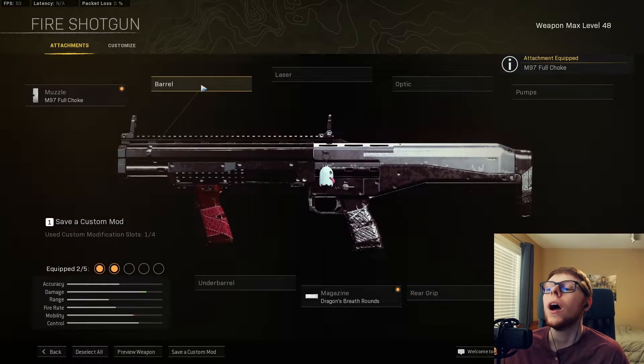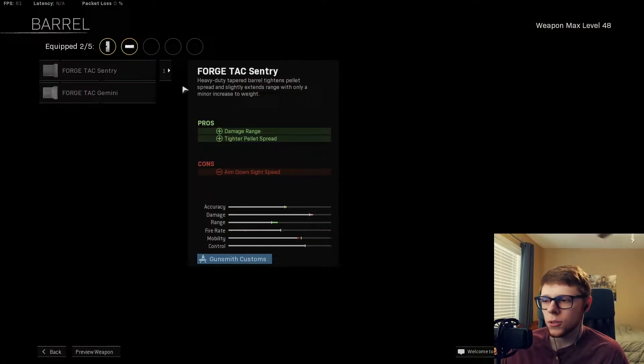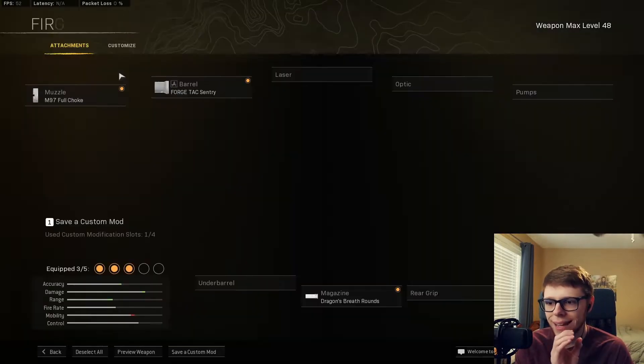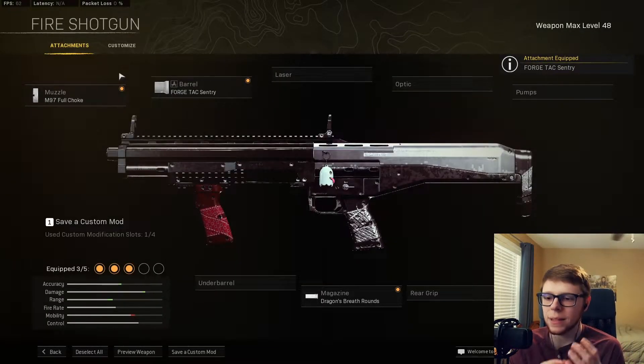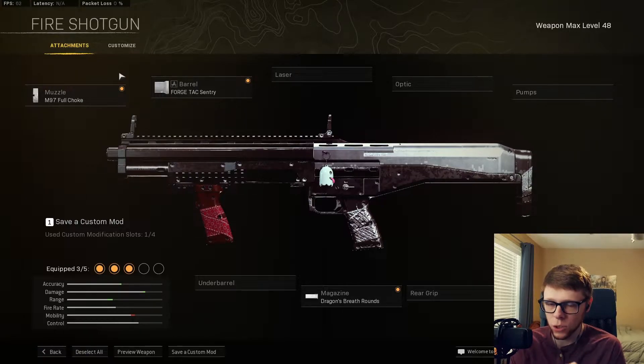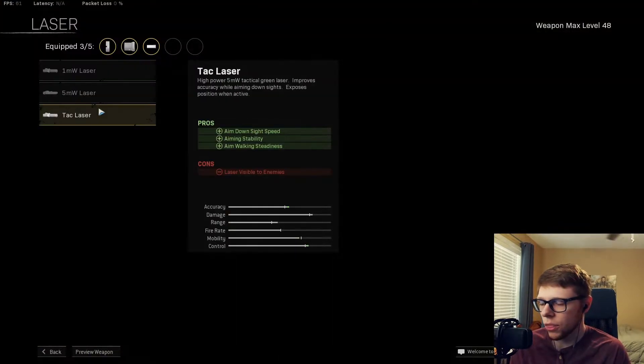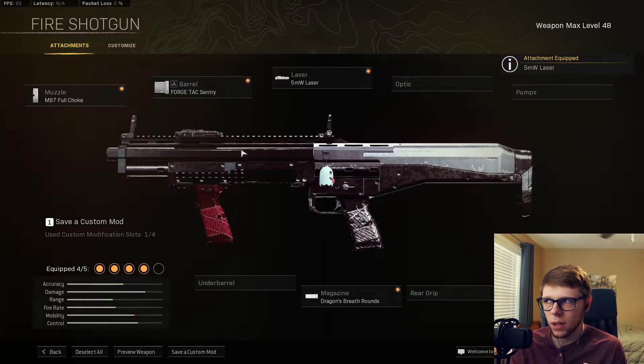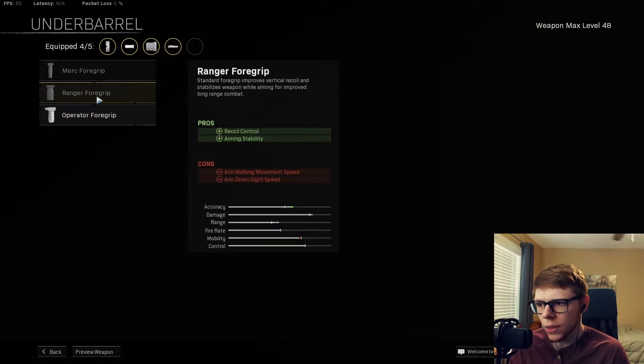Basically what you want to do is epitomize that tight bullet spread so you can compact it and be more likely to get that two-pump on the person. Then we throw on the 5mW laser — you want that hip fire spread as close together as possible.